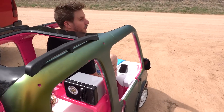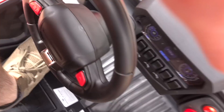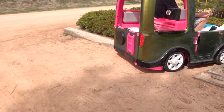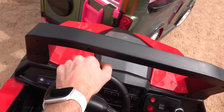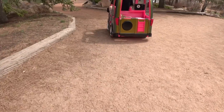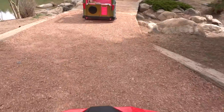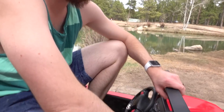Ready, go! First impression — both of these things go pretty fast. I was a little worried. I almost went out of control into the lake, that would have been funny.